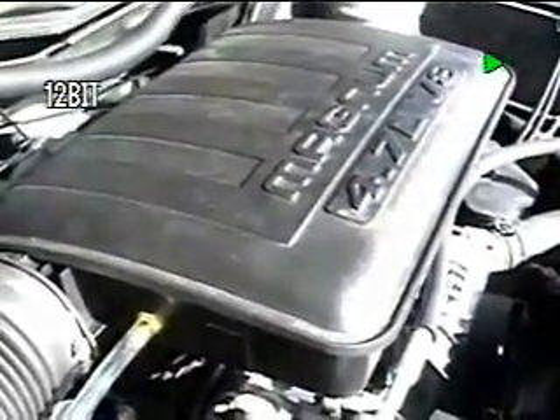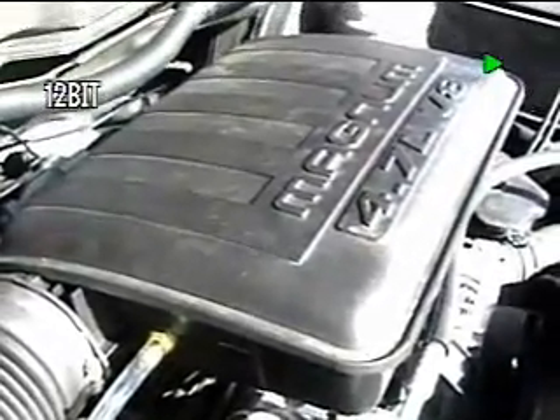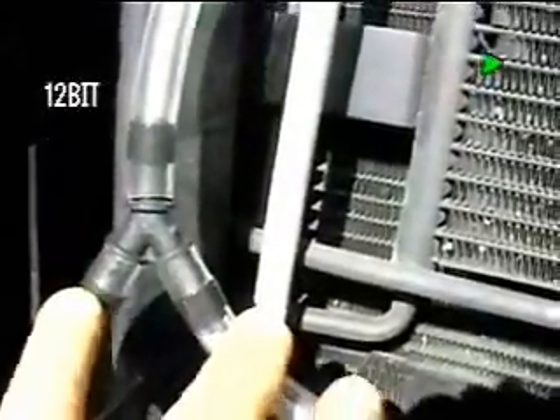This is a 4.7 liter V8 Dodge — they call it the Magnum motor — so how suitable: a Dodge Magnum motor with a MagDrive Magnum HHO generator. And of course we follow the hose all the way back. This is the Venturi hose. And if we follow that all the way back and down, you'll see it comes down to a Y right here, and from here is where it splits to the gen.